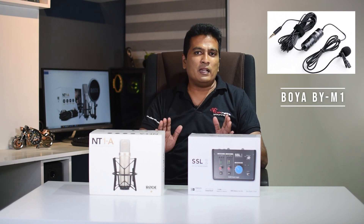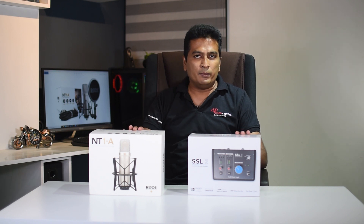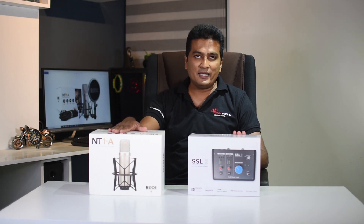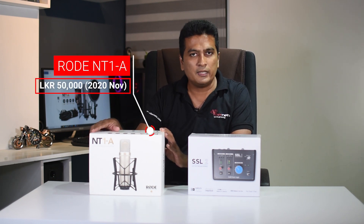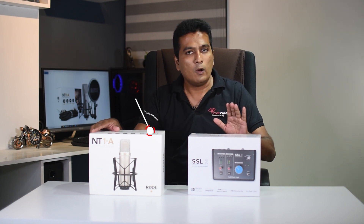You can get your mic — you can get your mic if you want to get your music setup. In this case, you can get your audio interface.